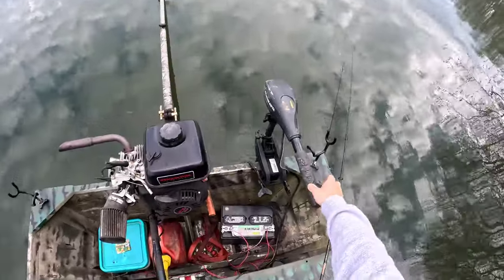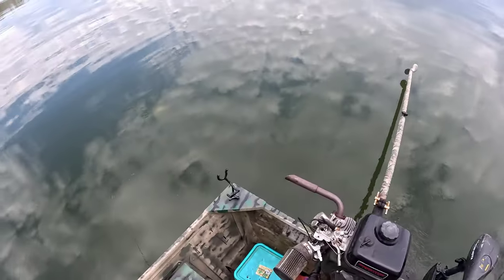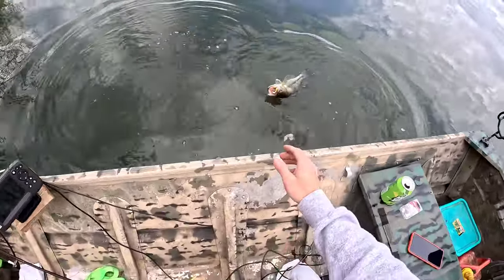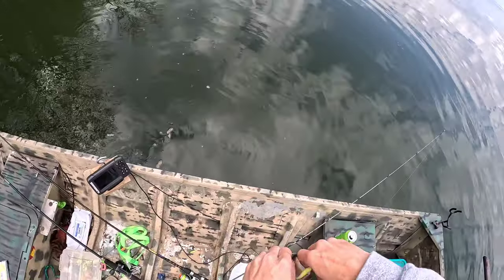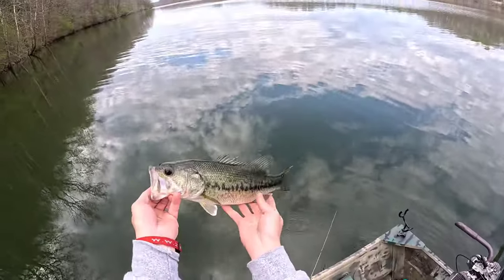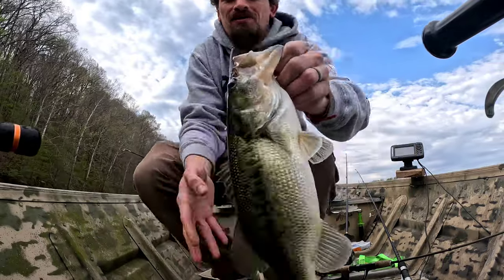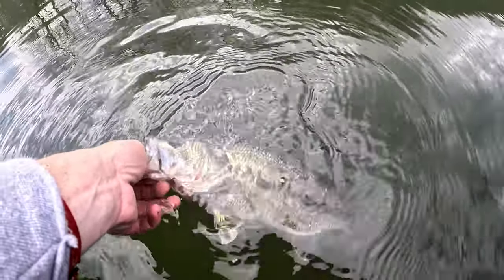I didn't get to eat on camera but I've got a really nice bass on. I don't have a net or anything with me, but I got him on four pound test line. It's a nice bass — he's tired I think. For ultralight, this is a super nice bass. Still not what I'm after — after the crappie — but look at that bass. It's a pretty nice bass for four pound test line. Still not what I'm after. Let's let him go.